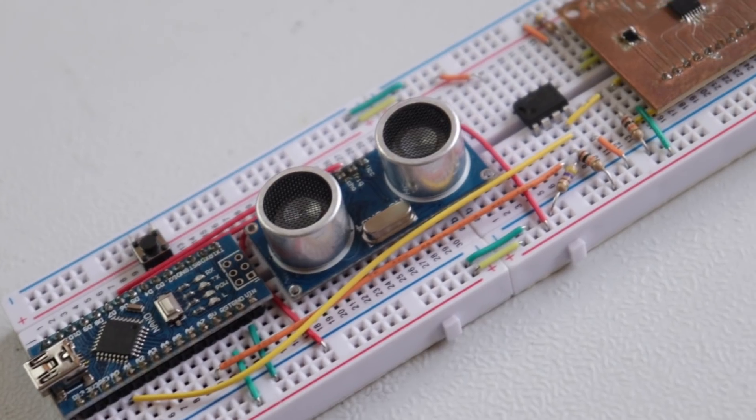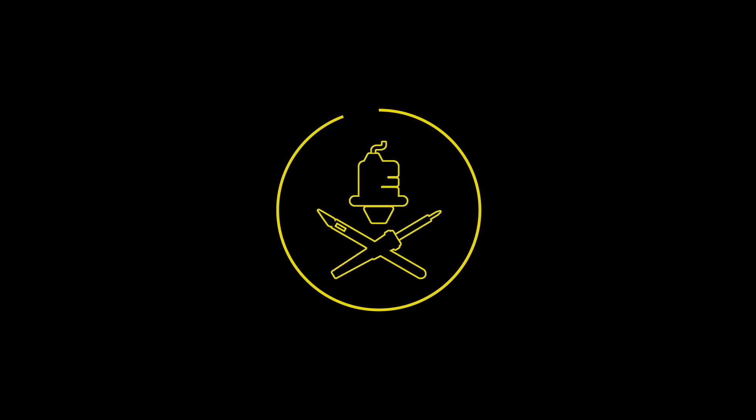This video is sponsored by PCBWay. Hello my gobbins and ghouls, my name is Steven.